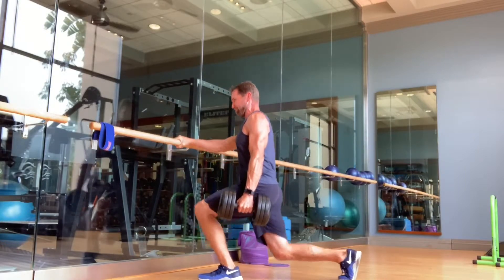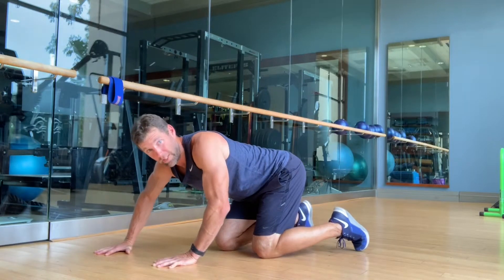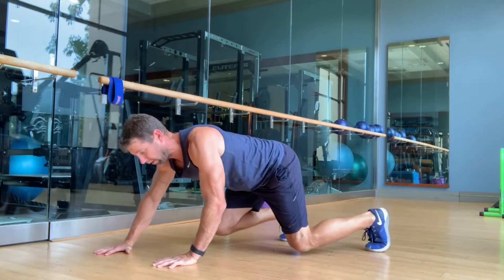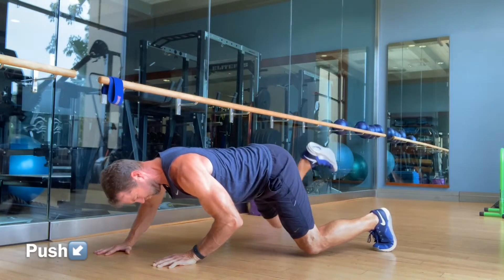I am pushing down and forward as hard as I can with my hands into the ground as I lock down.